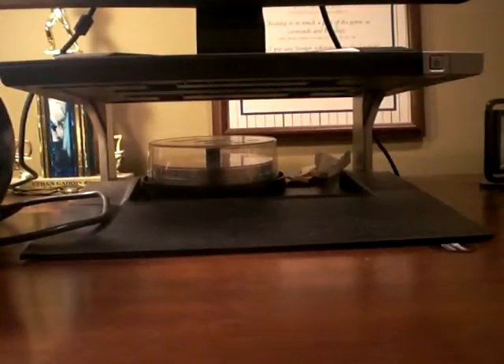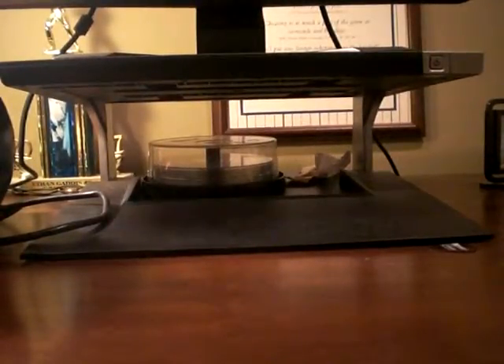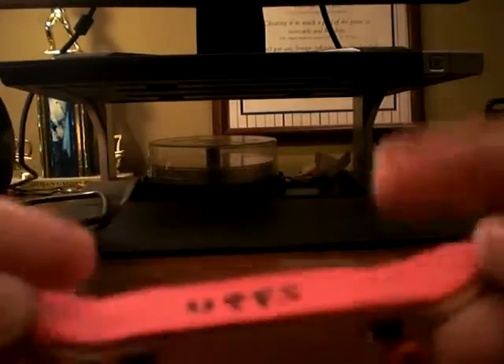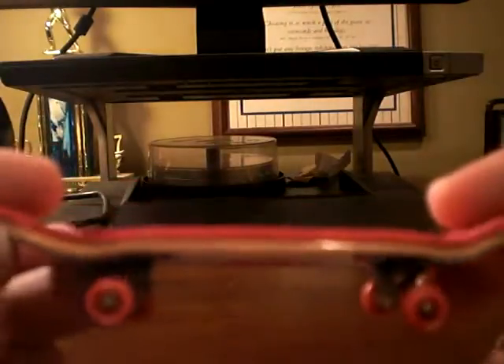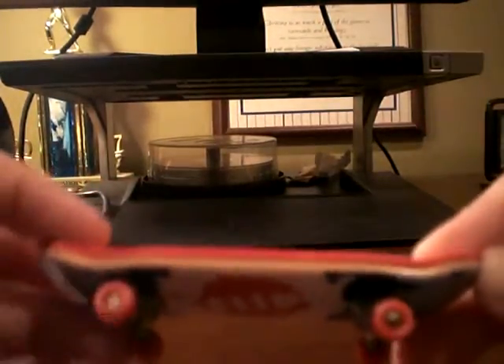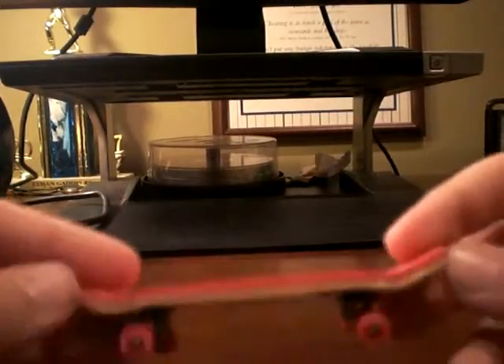We were talking over YouTube about him buying a complete for me. Here's the complete — it's got UPFS F-S tape, grippy. It's got that Flip logo on the bottom, and some single bearing wheels.